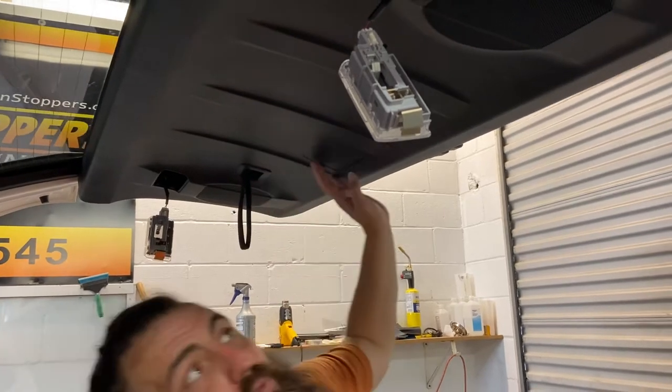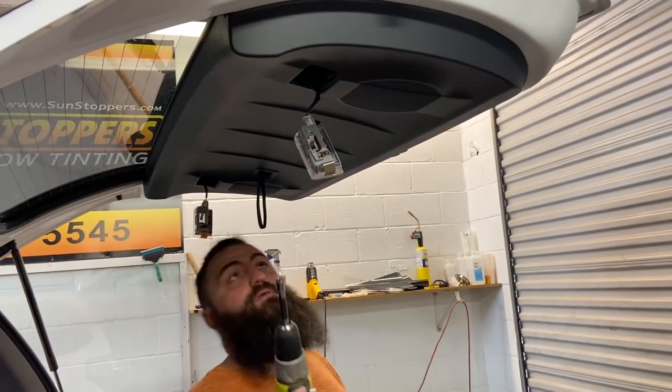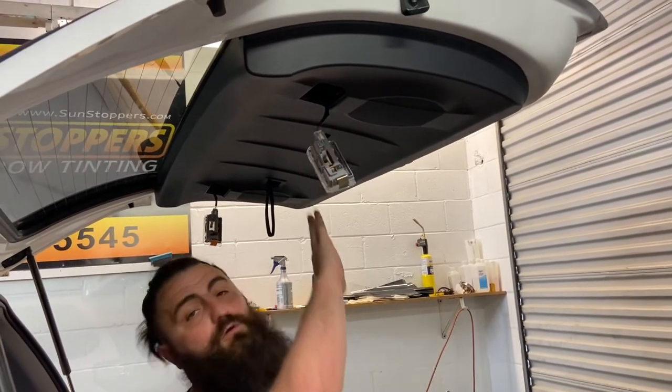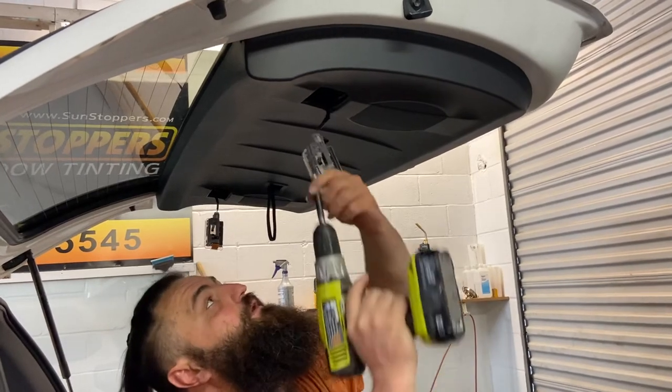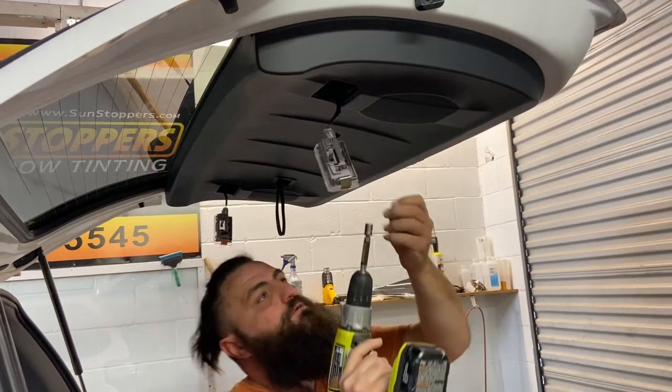Now, there are three screws that should be on here. These should be 10 millimeters — let's hope so, because that's what I've got in my socket. So that's a 10 millimeter. On two of these, you could actually use a Phillips head. All right, so let's unscrew these.